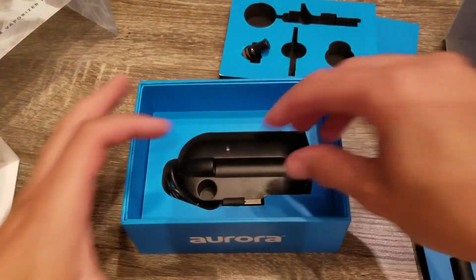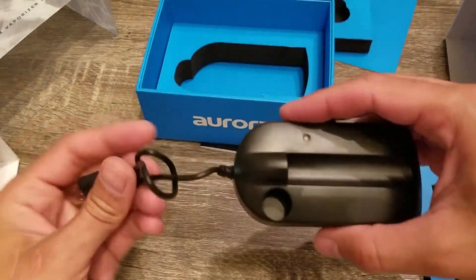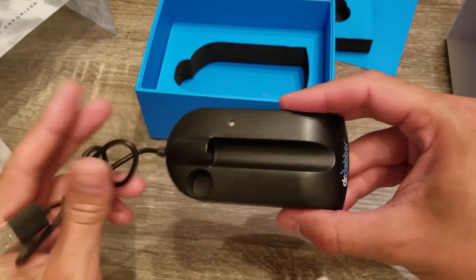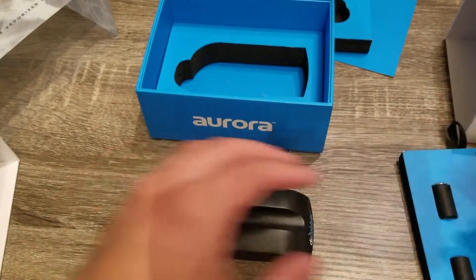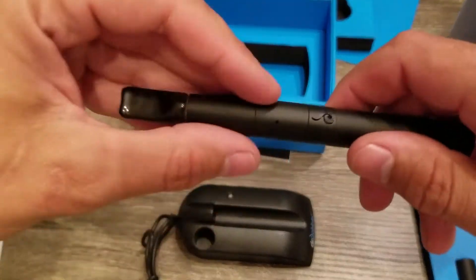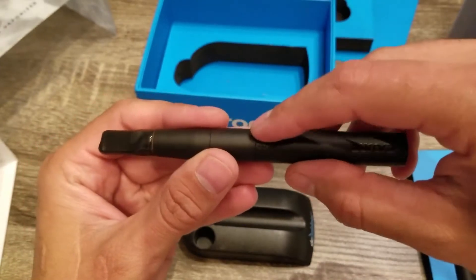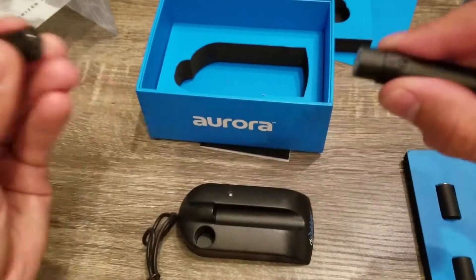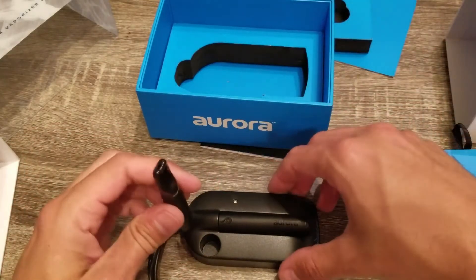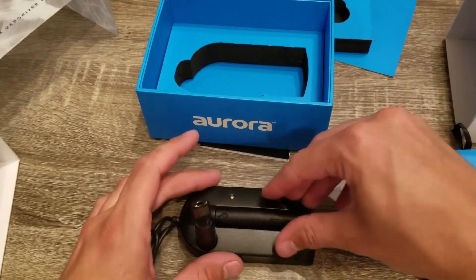On the underside you have the charger. All you need to do is plug this into a USB cable. To charge it, I would recommend the very first time — it's only going to come at around a 50% charge. You're going to separate it from right above the button. It's just magnetic and it pops in, and then you have a stand here. The light will indicate when it's fully charged.